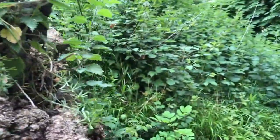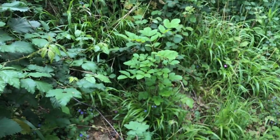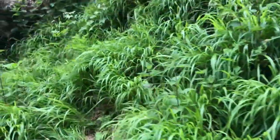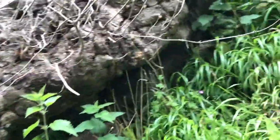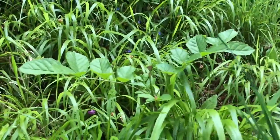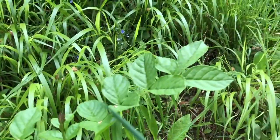We've got an ash tree down here and another little ash tree over here. So if this undergrowth is kept under control, then these trees will flourish and fill the gap in the canopy.